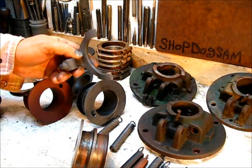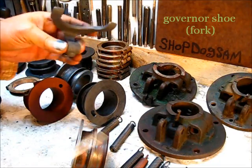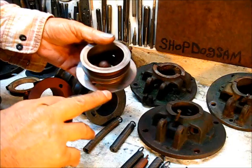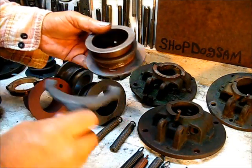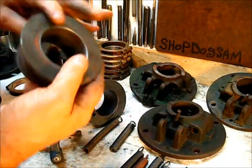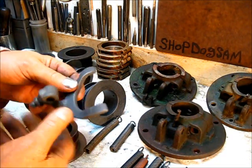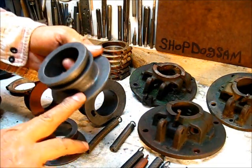One of the questions was about this forked shoe that resides in this area right here. You can probably see a wear pattern on it where it's been machined on both sides — that's actually where it made contact. This would have been at the lower part of the housing. These will wear where they turn on this right here.